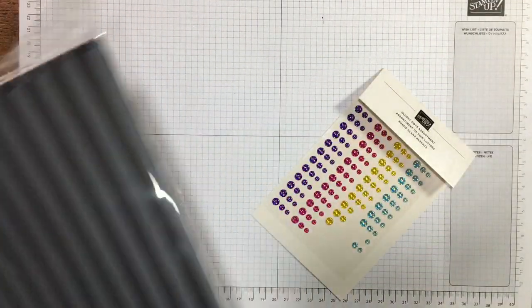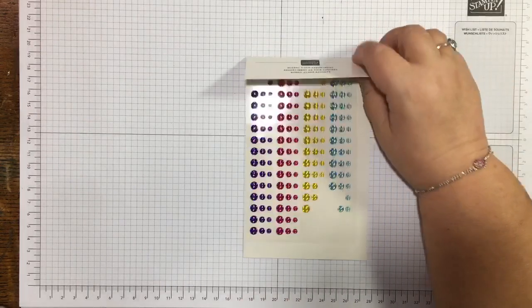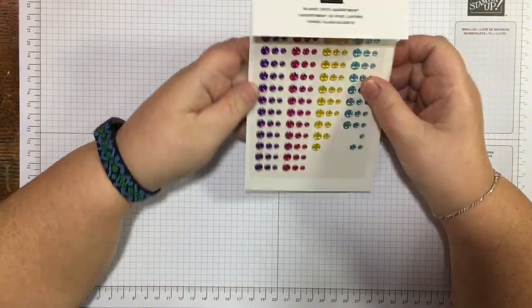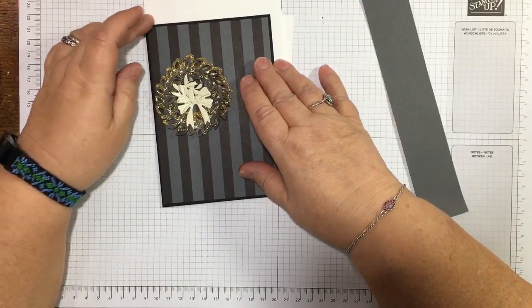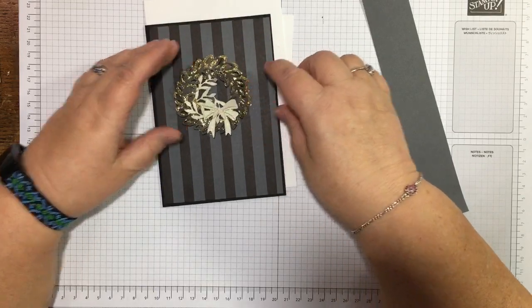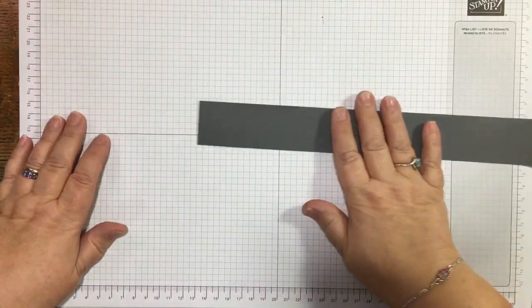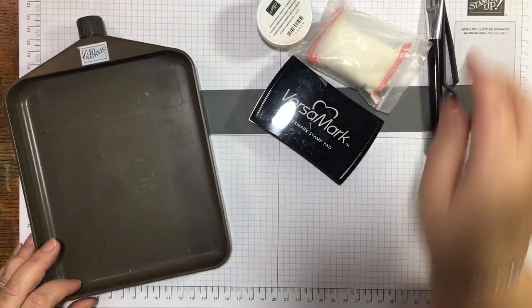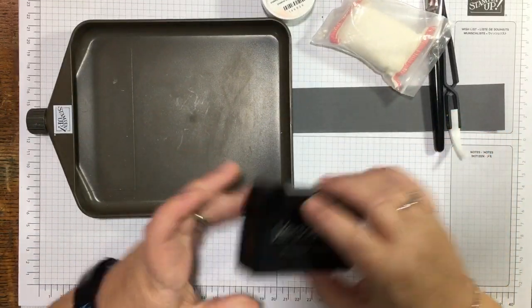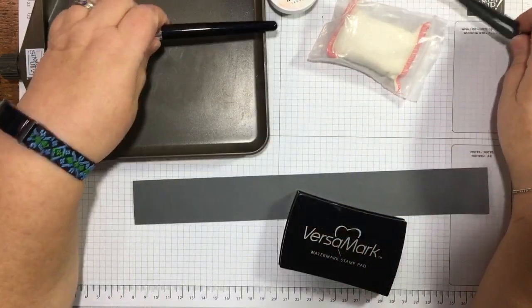Some things are from the annual catalog and some from the mini catalog. I've got out the glossy dots — I used them in my last video so that's why they're on my desk. The color way here is quite different: black and basic grey as the main colors, with gold and Very Vanilla for the wreath. The sentiment is going to be embossed first. My online shop is jazzledazzle.stampinup.net if you want to have a look.